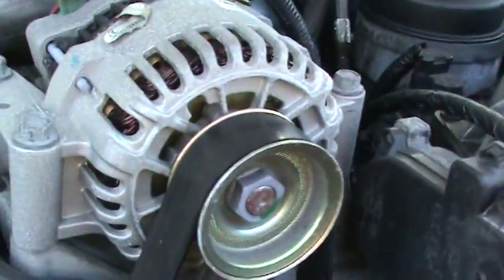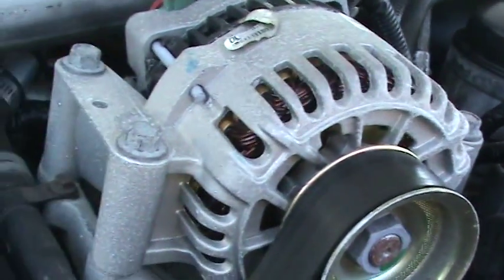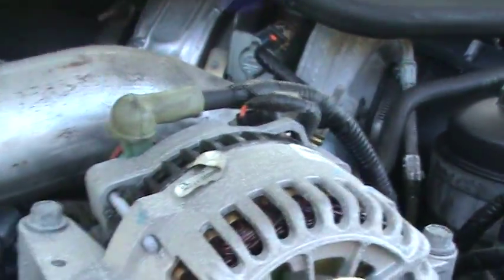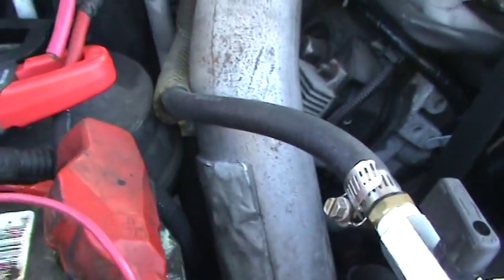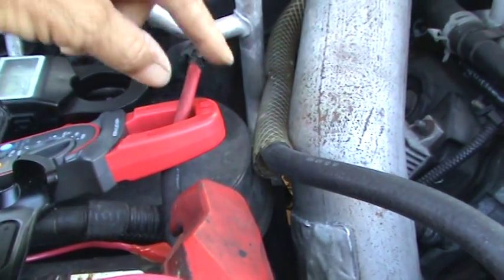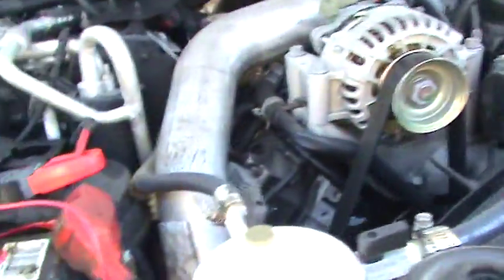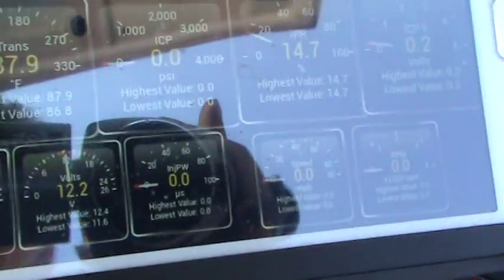I'm testing the stock 110 amp alternator on a 6.0 Power Stroke. This is the charge wire that charges your batteries — it's about three and a half feet long and runs over to the terminal. That wire is a number six wire, so the charge wire is either a six or possibly an eight because this one looks a little bigger.